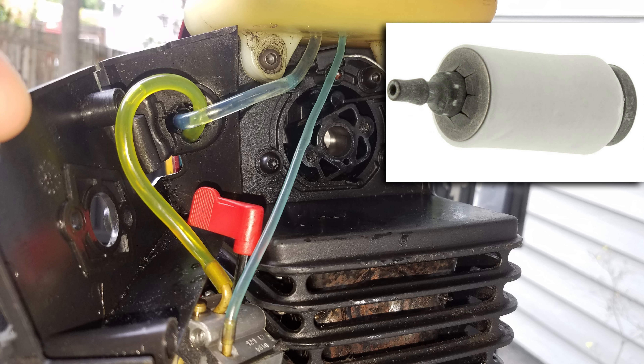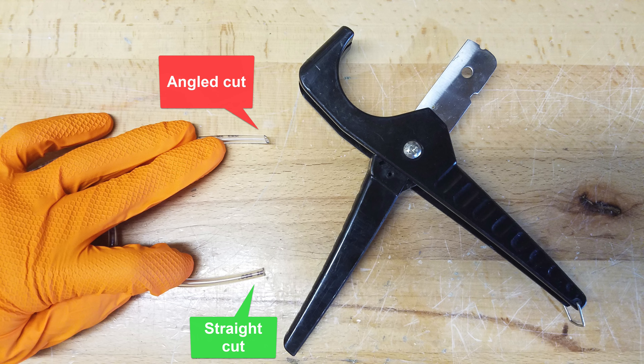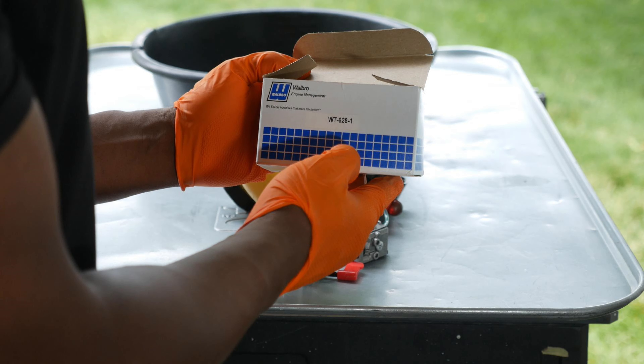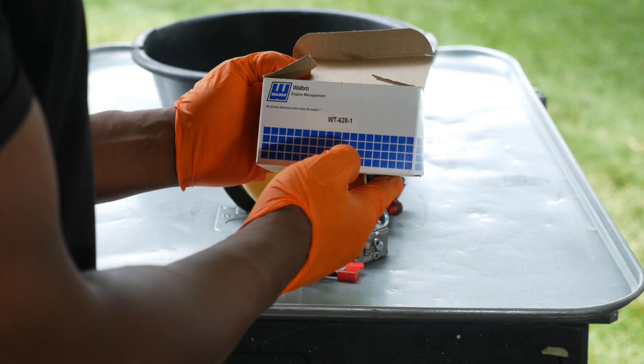A couple of notes: to replace the fuel lines, I used cutters that I also use on PEX piping and engine vacuum lines. One thing I noticed when I pulled the fuel line out of the packaging is that the end of it was cut at an angle — this seems to make it easier to pass the fuel line through the bottom of the tank and maintain a snug fit. The last component to check was the carburetor. I'd already pulled it once and cleaned it, so when I got a great deal on a brand new carburetor, I decided to go ahead with the replacement. I could later rebuild the old carburetor and keep it around as a backup.